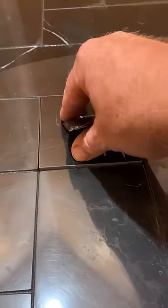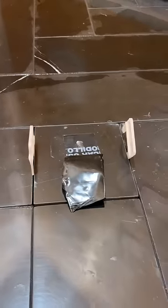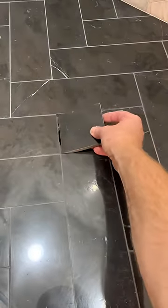Did y'all notice that? I used the Curtifix caulking to go ahead and adhere the tile to the Schluter grate. Go ahead and sneak a few 1/16 inch spacers in there, let it dry, and we're ready to go.